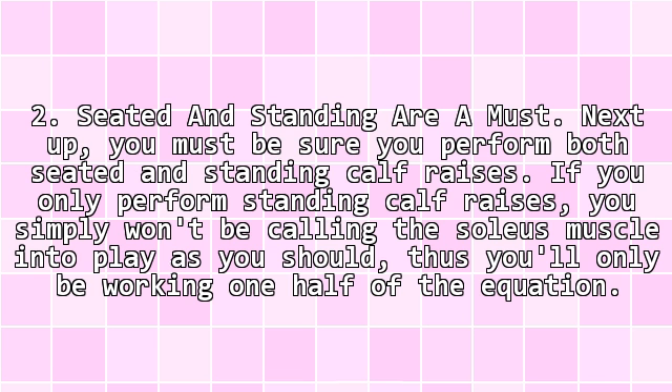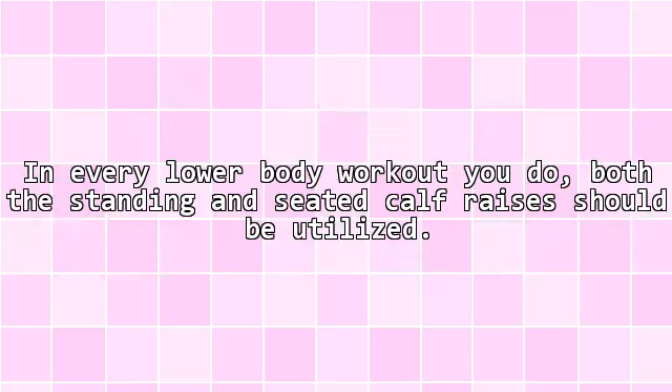Tip 2: Seated and standing are a must. You must be sure you perform both seated and standing calf raises. If you only perform standing calf raises, you simply won't be calling the soleus muscle into play as you should — thus you'll only be working one half of the equation. In every lower body workout you do, both the standing and seated calf raises should be utilized.